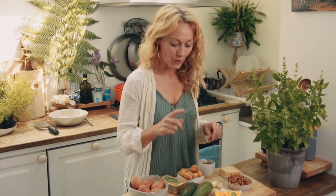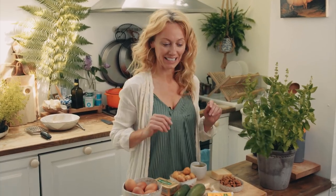So for supper this evening I'm preparing a beautiful courgette, baby potato and Dubliner cheese frittata with gorgeous almond and fresh basil pesto.